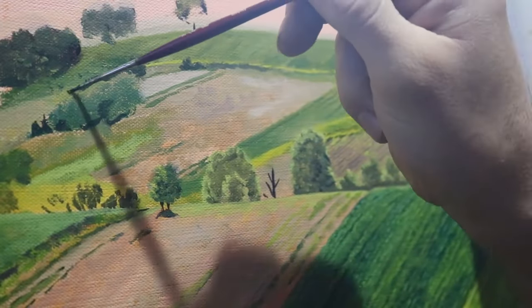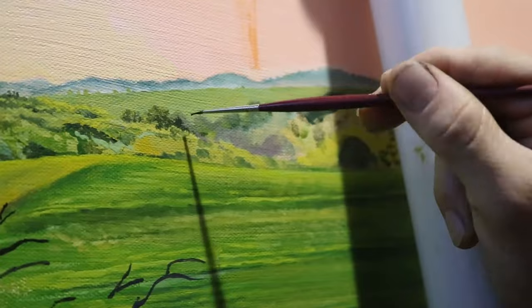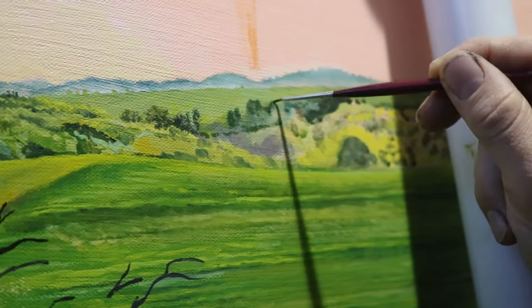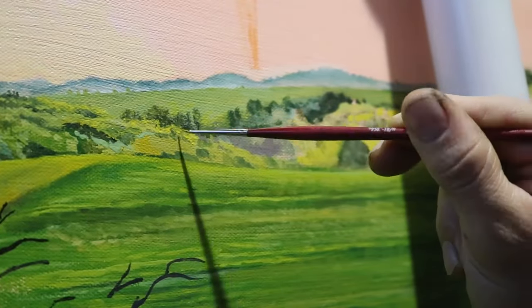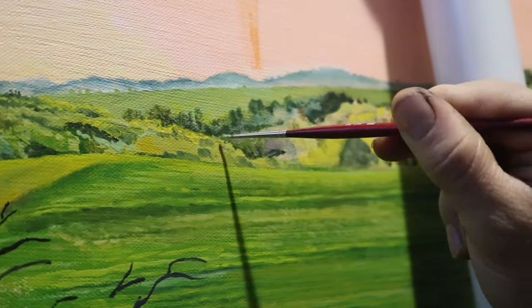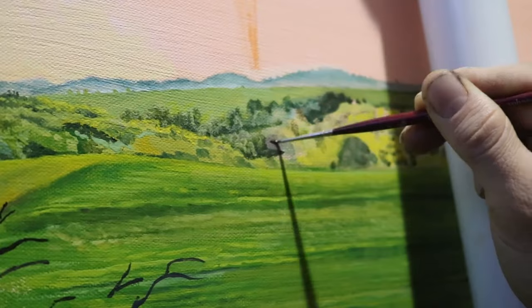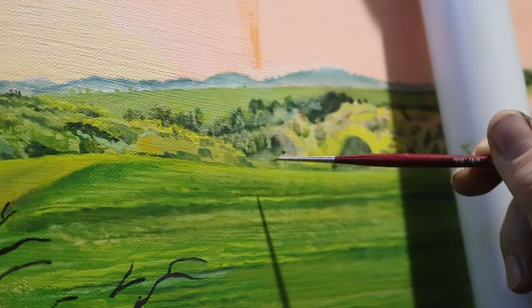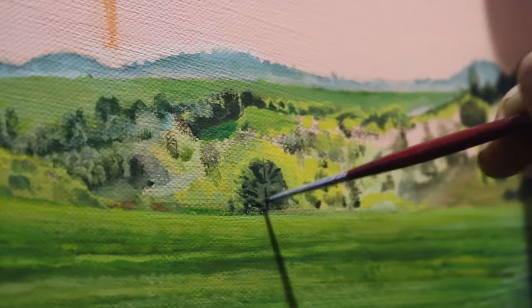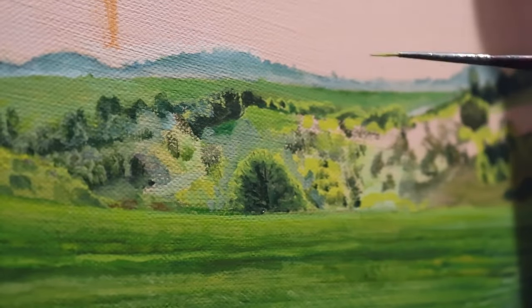One of the hardest sections for me to paint was where the trees were in the center. I believe I redid this section quite a few times and unfortunately didn't film much of the process — I was doing a lot of trial and error. It was quite possibly the challenge of having the right amount of detail and using lights and darks to create the illusion of lots of trees in the distance. I applied all the colors I saw with tiny brushes and tried to give form to some of the trees and make some stand out. Once I felt I had the right colors in the right spot, I went over everything with a dry brush.